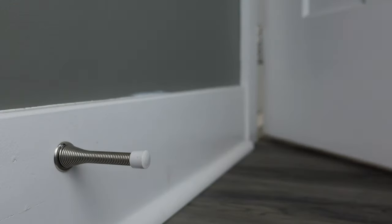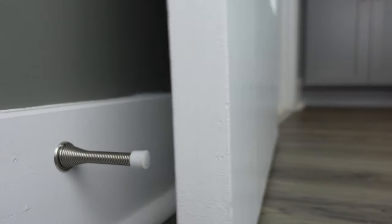The other bigger con is if you have people in your home who are rough on things and they push those doors really hard. When they slam that door, you're going to start to see marks on the backside of your door, whether it's a spring-based or a solid door stopper.